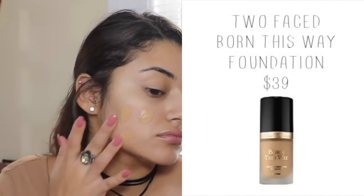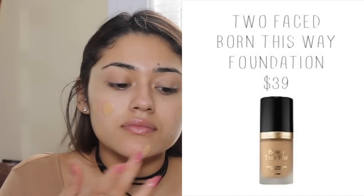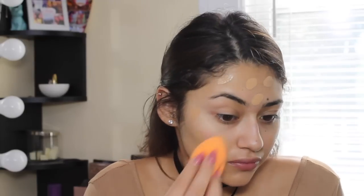I am just going to start off with my face. First thing I do is take my Nivea Post Shave Balm and apply that as a primer, and then I go into my Too Faced Born This Way foundation and I just dot that all over my face and work that in with a damp beauty blender sponge.